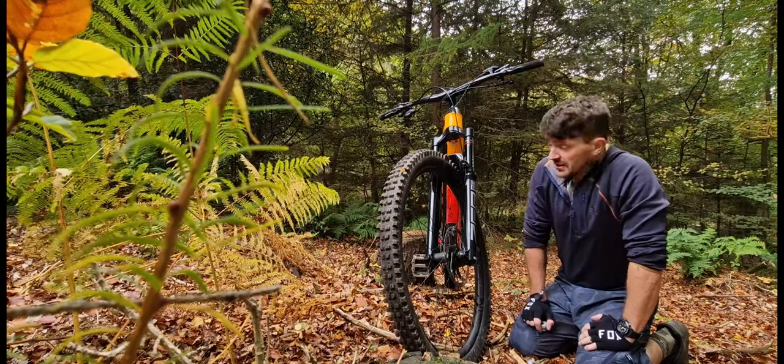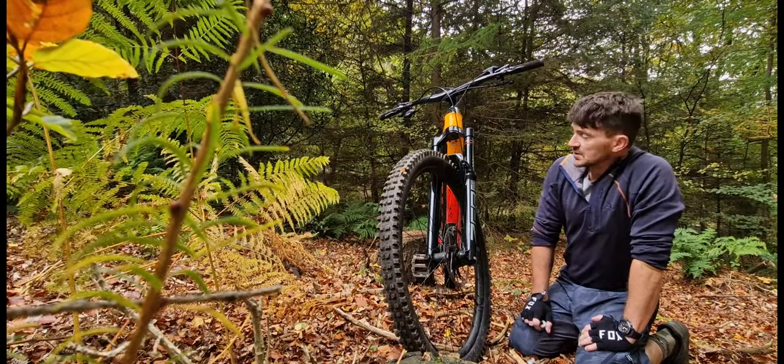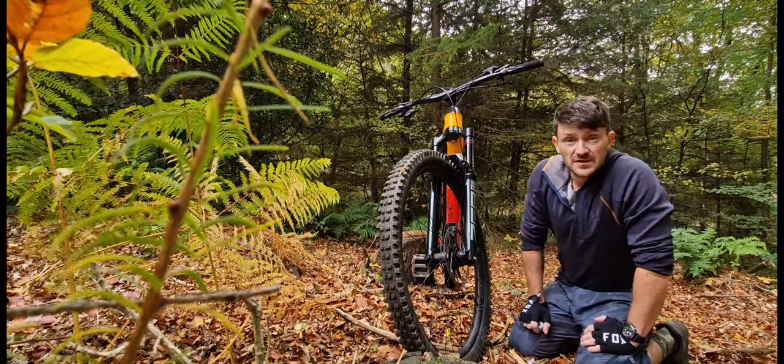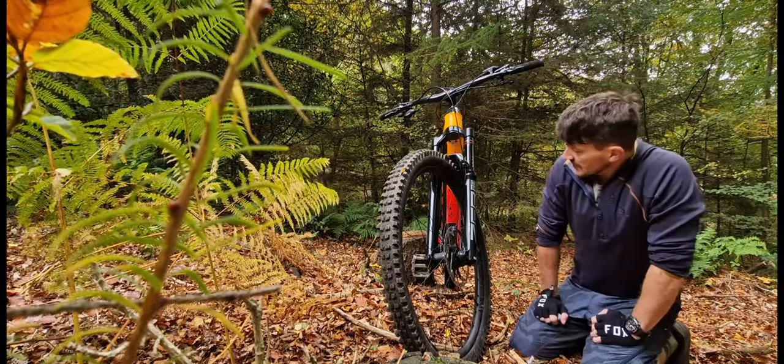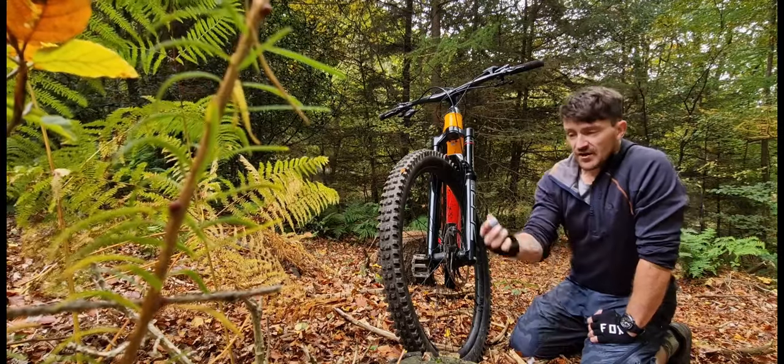In the future I'm going to knock these up to 170mm and put a coil spring in them. On an e-bike I think a coil spring will be better, but yeah, great little things these volume spacers.